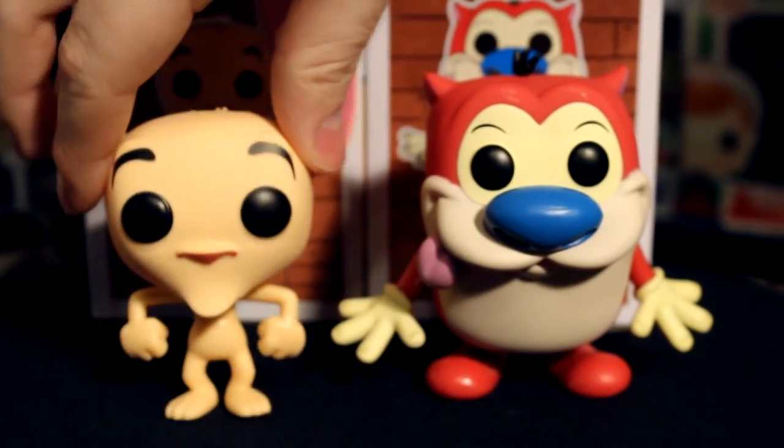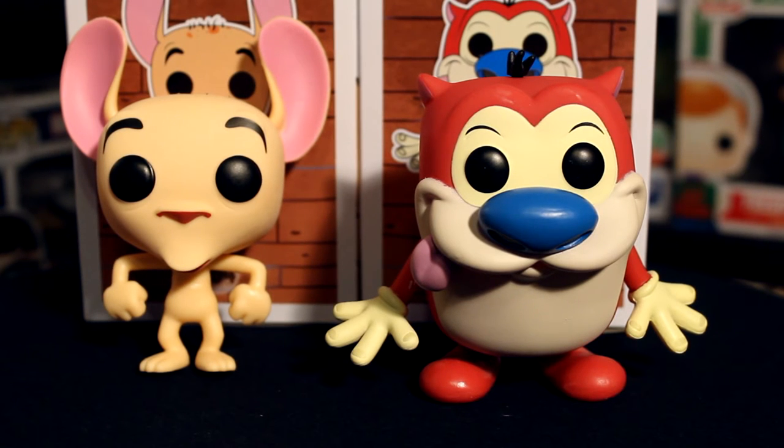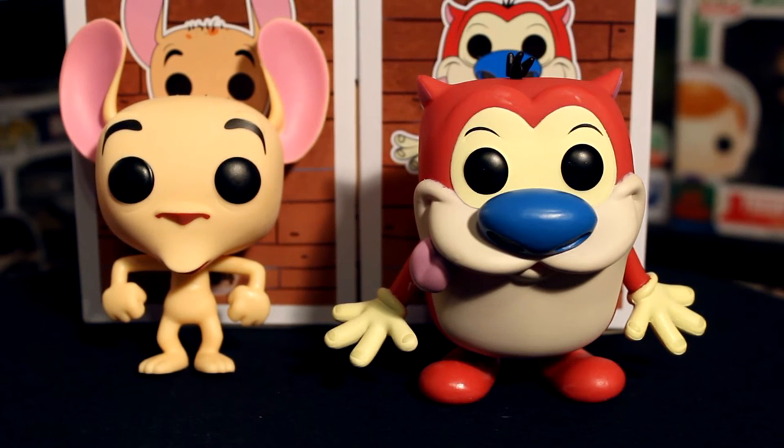Both of these figures' molds — you can definitely tell who they are. They're really well stylized, look really cool, goofy and stupid, which is kind of how Ren and Stimpy is supposed to be. The molds and everything look really good and accurate to those characters.